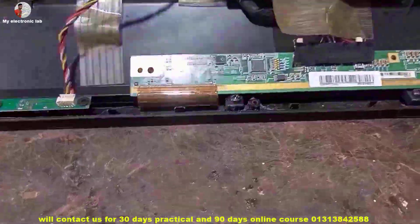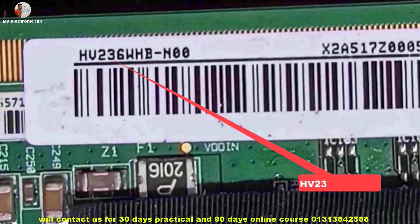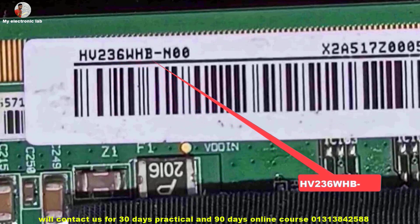So let's get it started. The model number of this panel board is HB236 WHBPSNW.